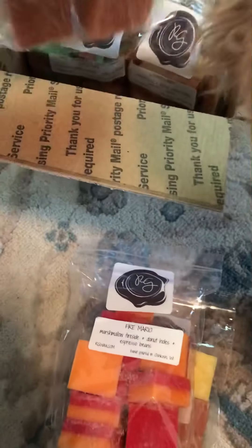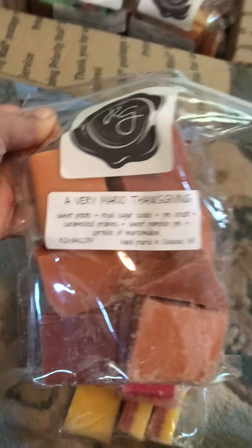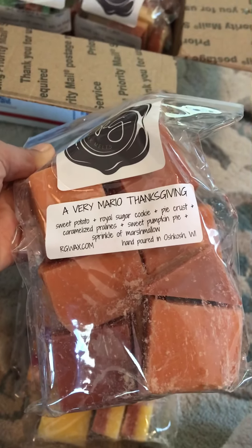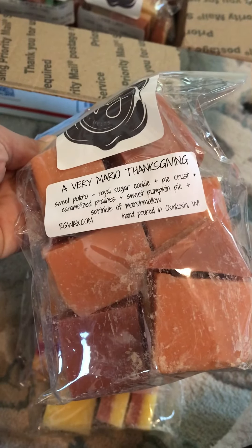The next one is A Very Mario Thanksgiving, and the notes are Sweet Potato, Royal Sugar Cookie, Pie Crust, Caramelized Praline, Sweet Pumpkin Pie, and a Sprinkle of Marshmallow.